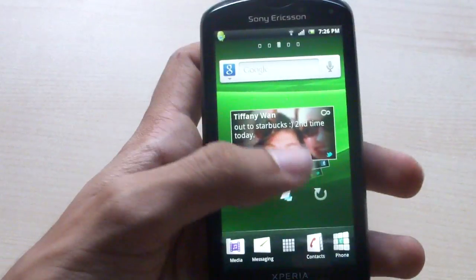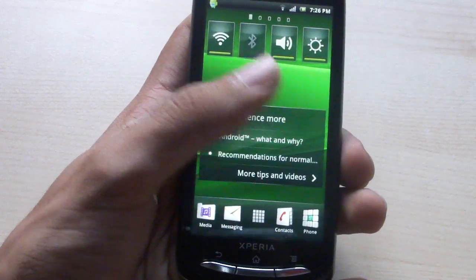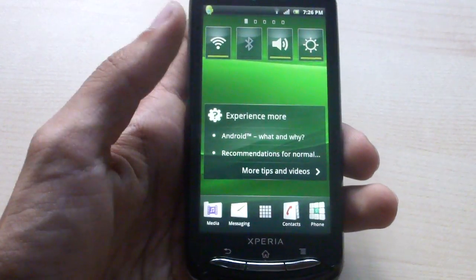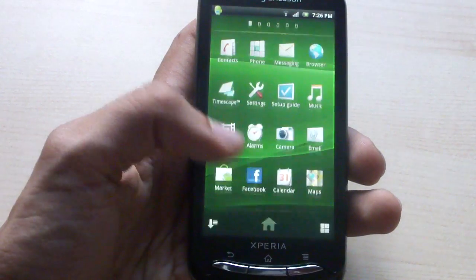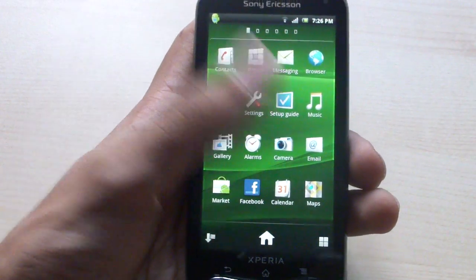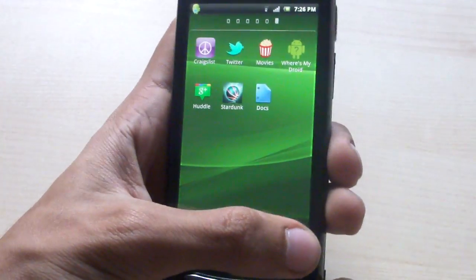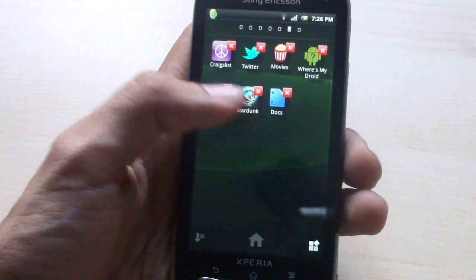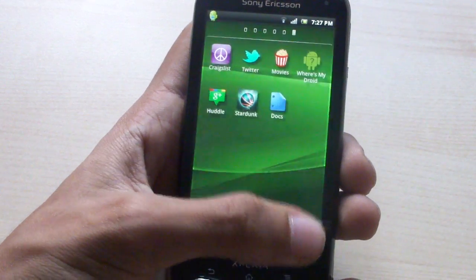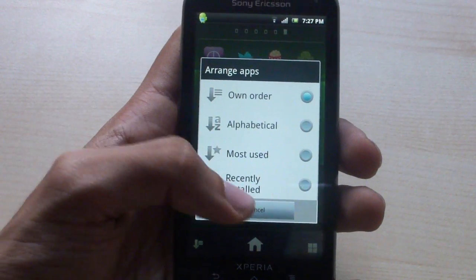The lock sequence brings you to the TimeScape user interface. It has 5 home screens, and of course you can always install your own launcher. The dock on the bottom holds 5 items including your app menu. Unlike most Android devices where the app drawer goes up and down, this goes left and right like the iPhone. The home screen panes are customizable, and you can delete downloaded applications directly from here and sort them by different methods.